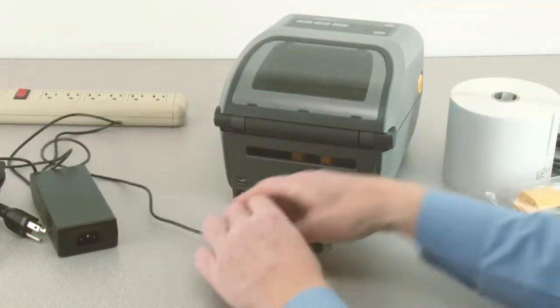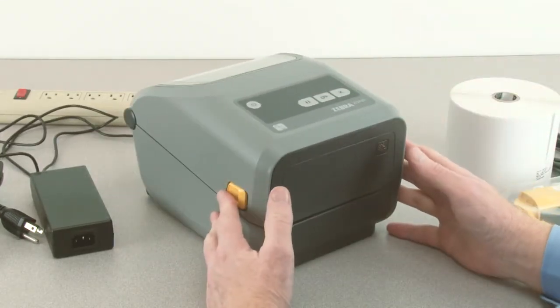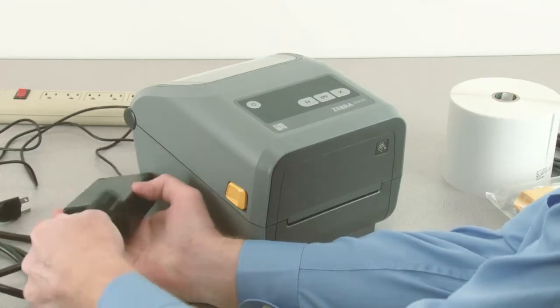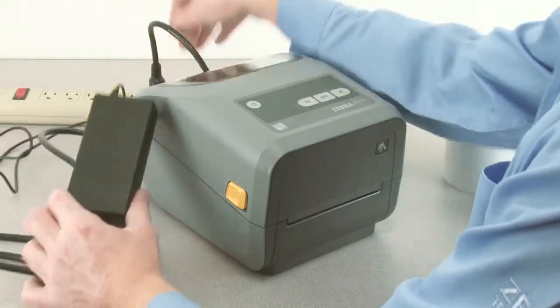Connect the power supply to the printer. Connect the power cord to the power supply. Connect the power cord to an AC power source.